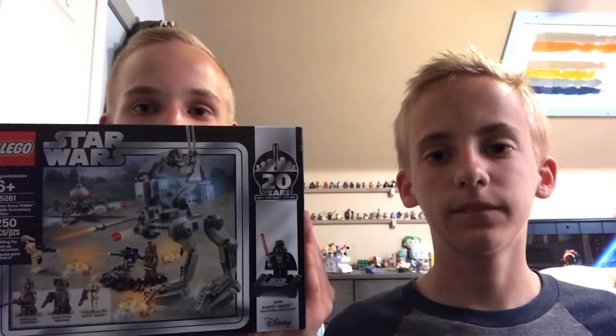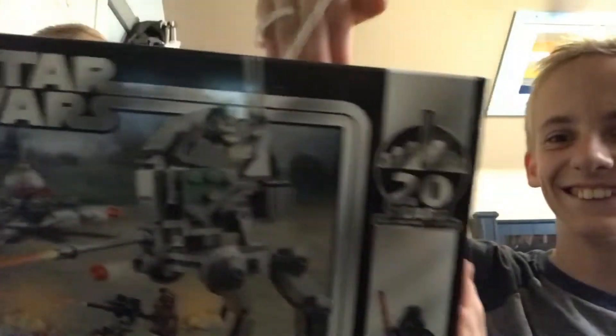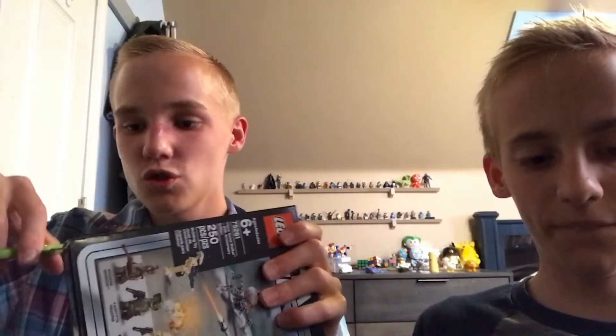The special edition minifigure in this set is Darth Vader. What do you think? Is that a tape measure? Please stop playing with the tape measure.